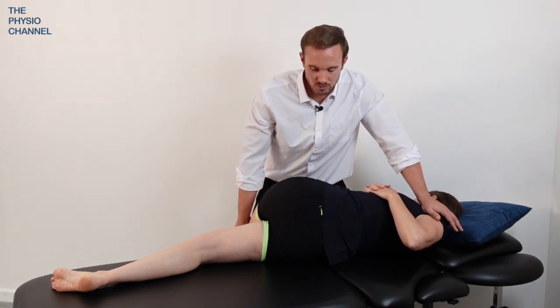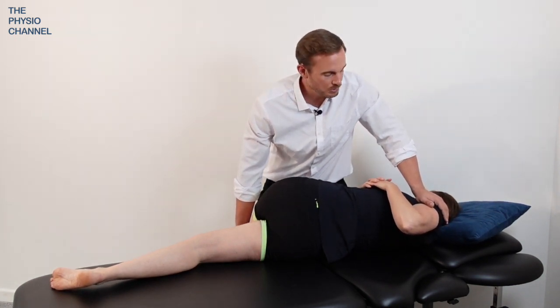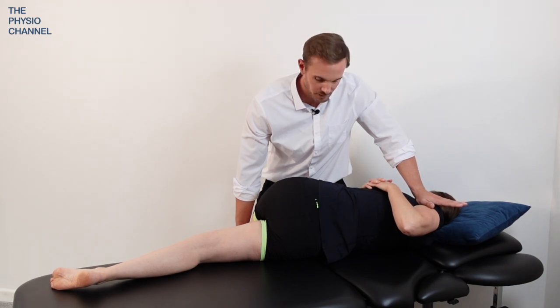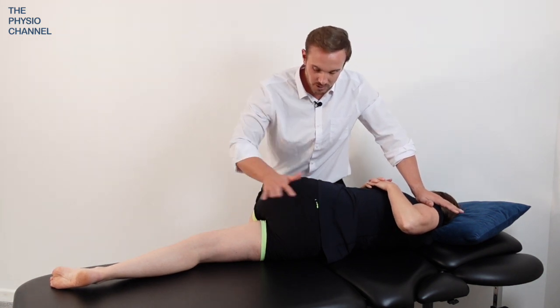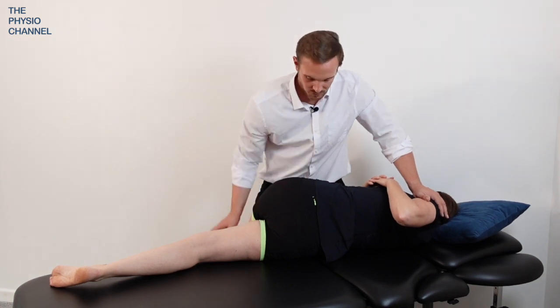Now what you can do to increase the rotation is rotate the patient further towards you, allowing the shoulder to lift up a little bit so that you can then apply some more pressure down through the leg, which will encourage more rotation through the lumbar spine.